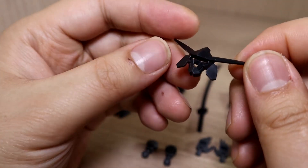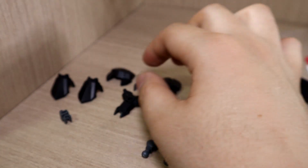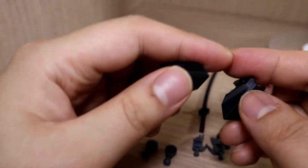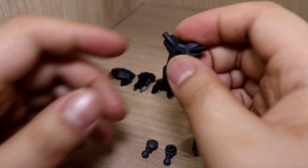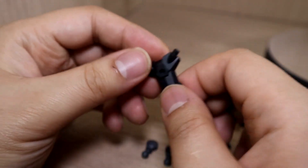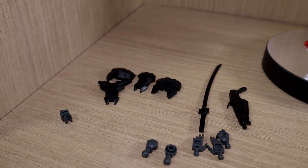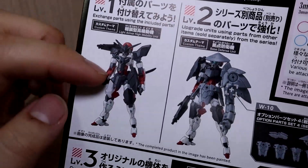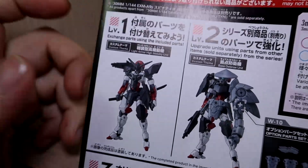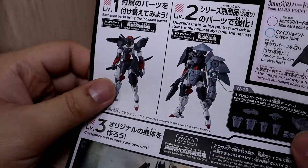Here are some extra armor pieces — we get two parts that go onto the side or knee area. Here is the back skirt armor. The manual mentions other ways to modify these units: for example, a light armor high mobility unit as a customized version. These are not really official configurations, just options depending on how you look at it.